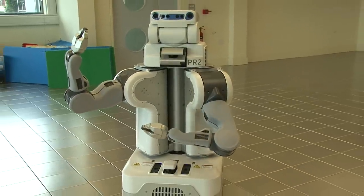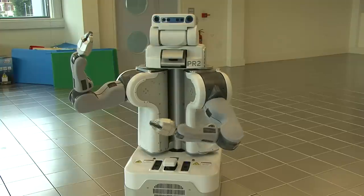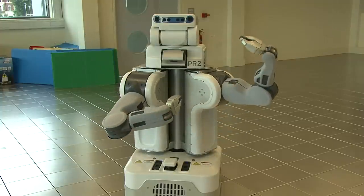Hello, my name is PR2. Nice meeting you. I am a Mobile Manipulator Platform. Let me tell you more about myself.